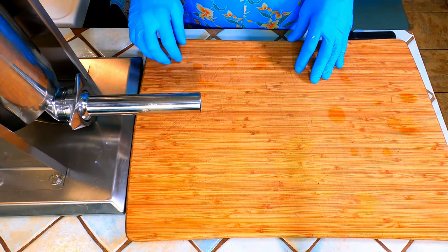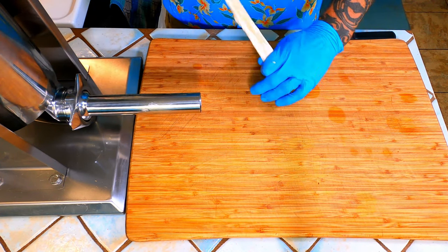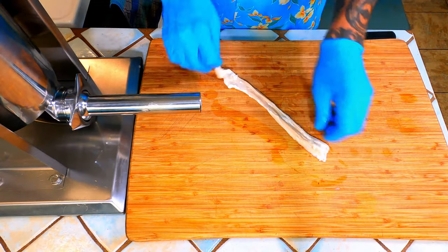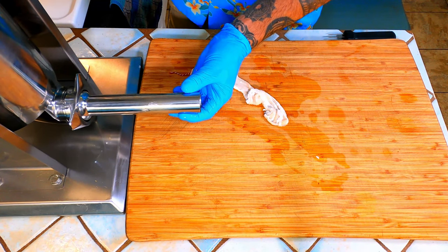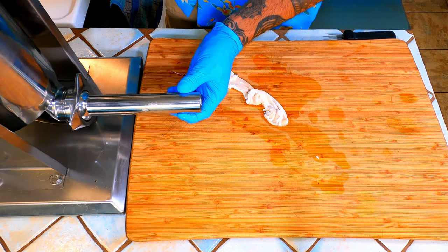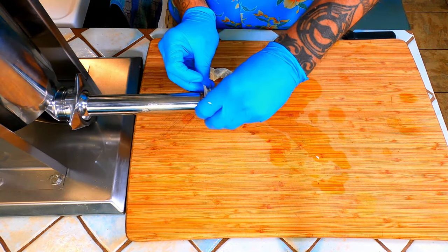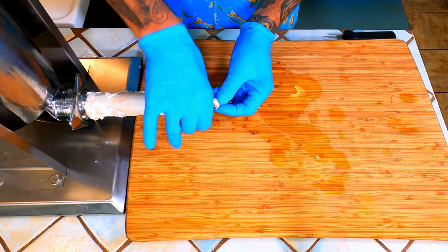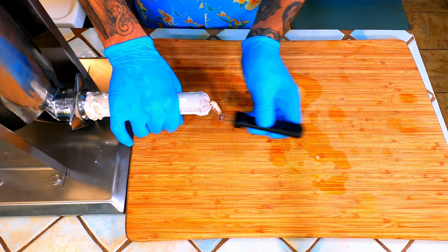Now it is time to start stuffing those casings. Make sure to get the excess water out of the casing. Start cranking your machine until the meat just starts coming out of the end. Now slide your casing over removing any excess air. An air bubble will form at the end, so we take our little sausage pricker and poke a few holes to let the air escape.